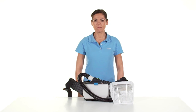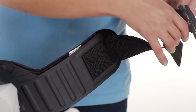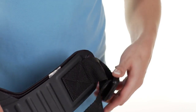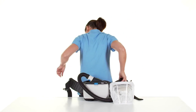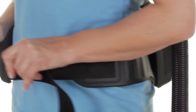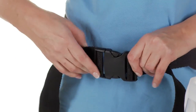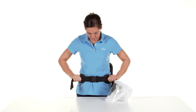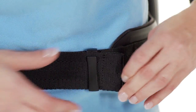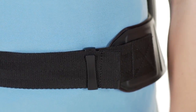To wear the device, adjust the carrying system to the approximately required circumference. Then put on the carrying system and close the buckle — the device is located on the back of the user. Tighten the strap. If necessary, it is possible to use strap clips to fix protruding ends.